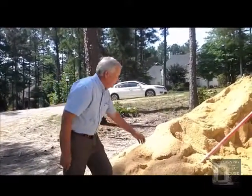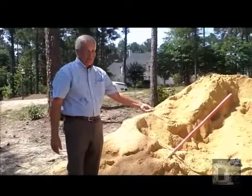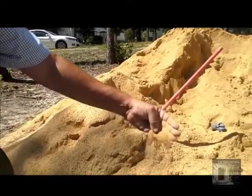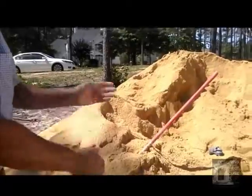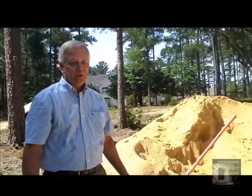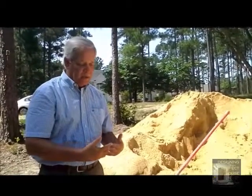Here we've got a pile of standard construction sand and you can see that it's tan and orangish — it's relatively clean with some dust but not a lot. This would give you a grayish colored mortar, which is what we use for the block work on this project anywhere it doesn't show. But we wanted white mortar with the white face brick, so we couldn't use sand like this or we'd have a terrible contrast.